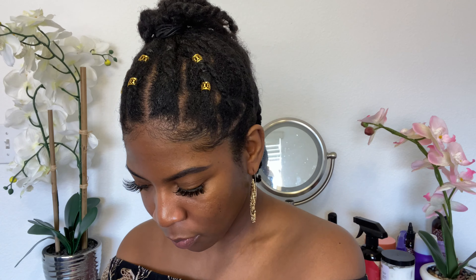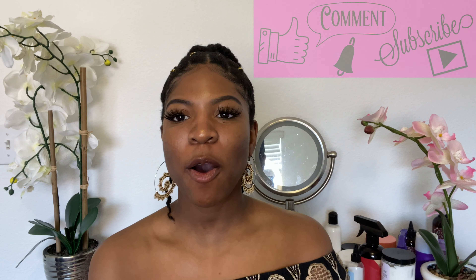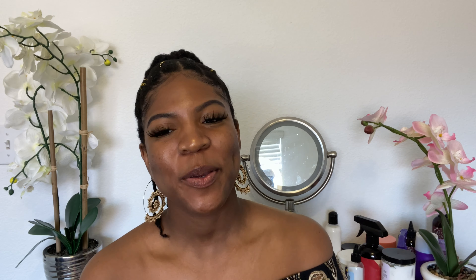I think this came out really cute, so this is the protective style that I am going to be rocking this week. I'm going to give y'all a little 180, a little 360 — it's a tight area but yeah. I hope you guys enjoyed this video. Please give it a thumbs up, like, comment, subscribe — you know the whole works. I will see you guys in the next video. Thank you, bye.